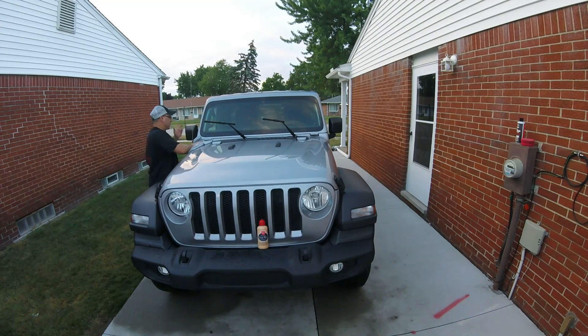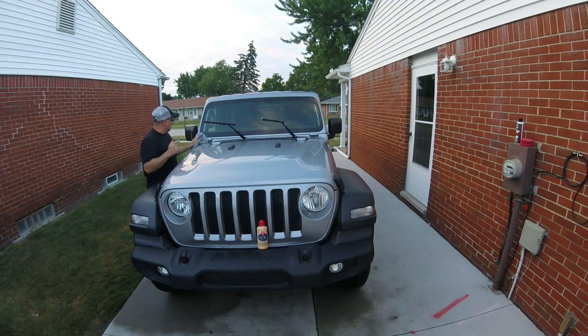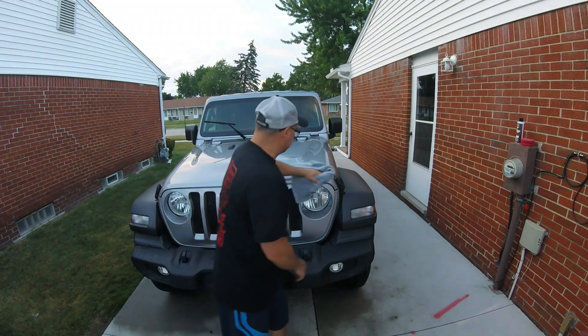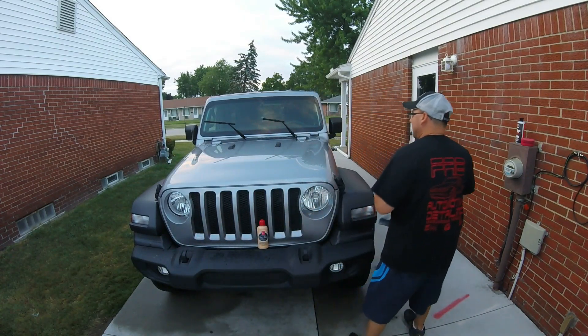I put it on the windows too — figure why not, let's try it out. I want to bring the camera down a little bit to show how to do it. We'll let it sit on the windows a bit, then do the rest of the Jeep. I'll do the front last since I applied the poly wax there last.